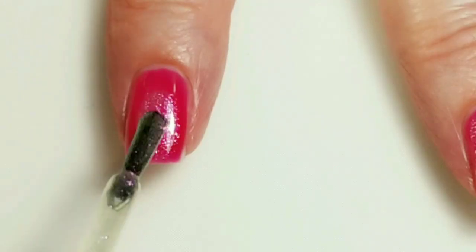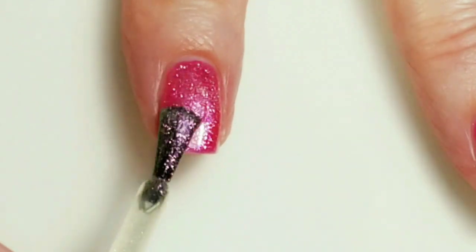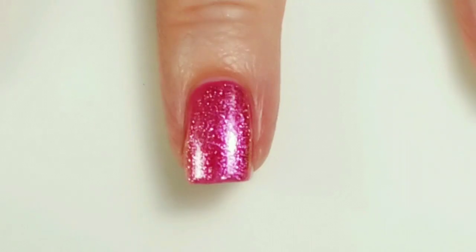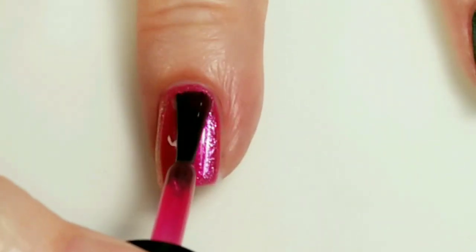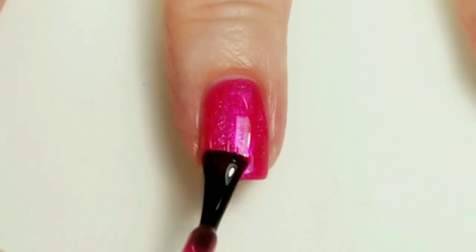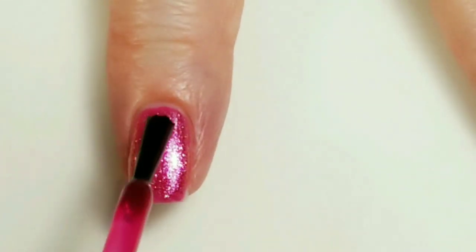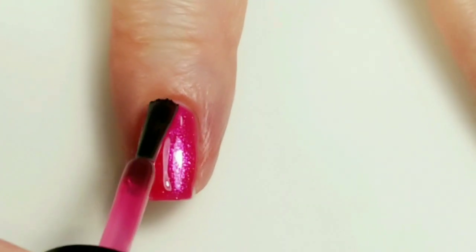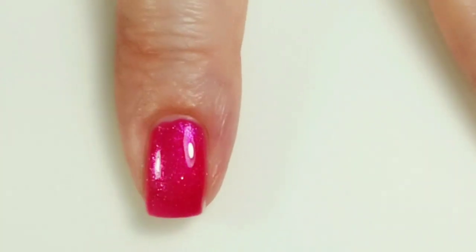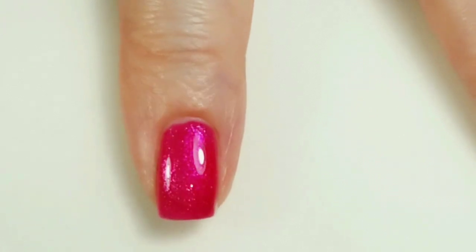I like how that looks. I'm going to put one more coat of Paris over the top, and we'll have some subtle sparkly watermelon insides.